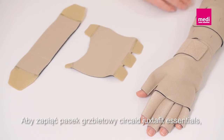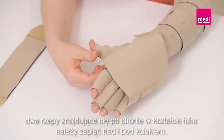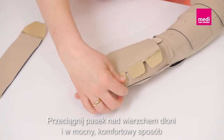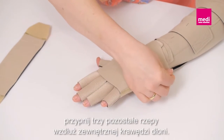To fasten the Circade Juxtafit Essentials dorsum strap, attach the two Velcro tabs of the crescent-shaped side above and below the thumb. Pull it across the back of the hand with firm and comfortable tension and secure the remaining three Velcro tabs along the outer edge of the hand.